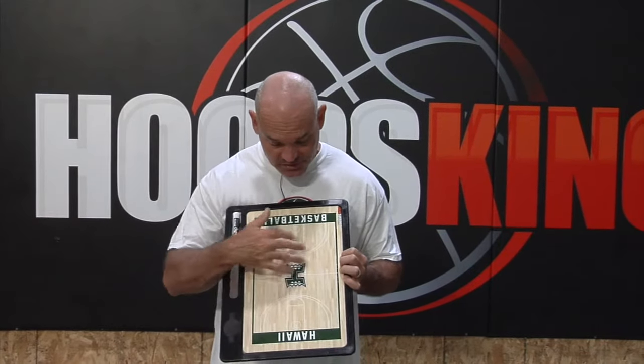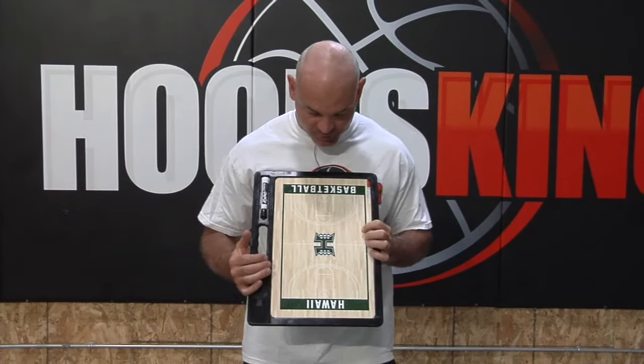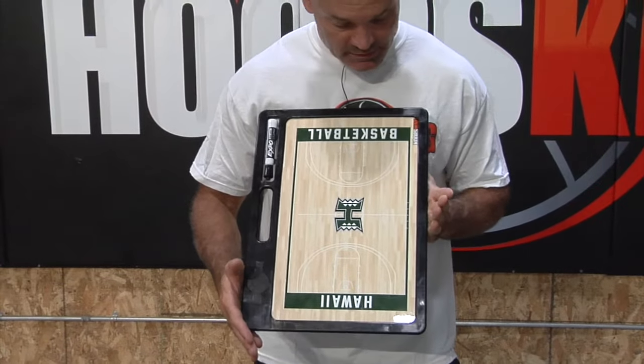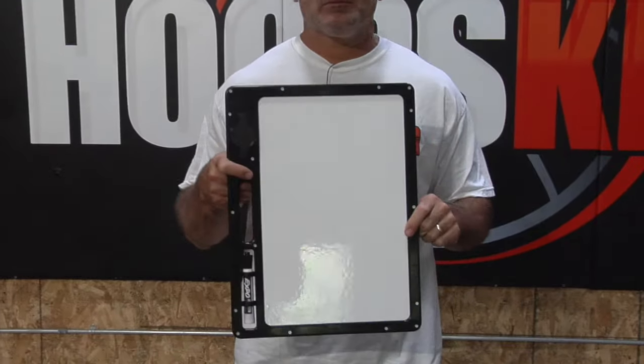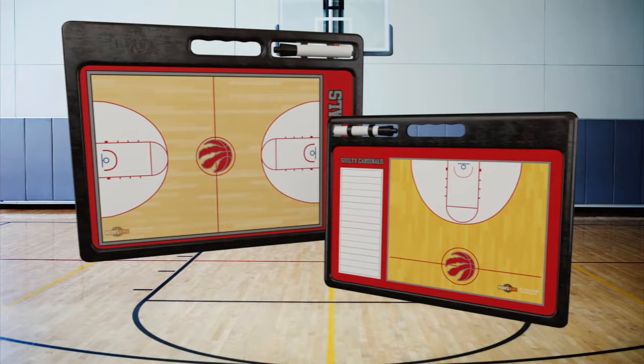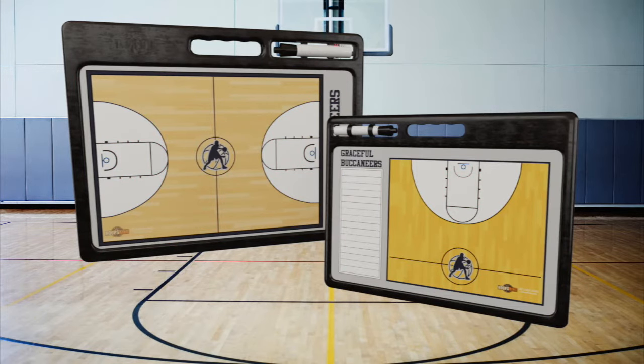You'll have full color graphics on the front and back if you wish. You can see this is a demo board we kind of made up for Hawaii, and it has a full court on the front. On the back, this demo board is plain, so you could have another full court on the back if you wish, or you can have it blank. We have half court and some different designs when you go through our design tool.